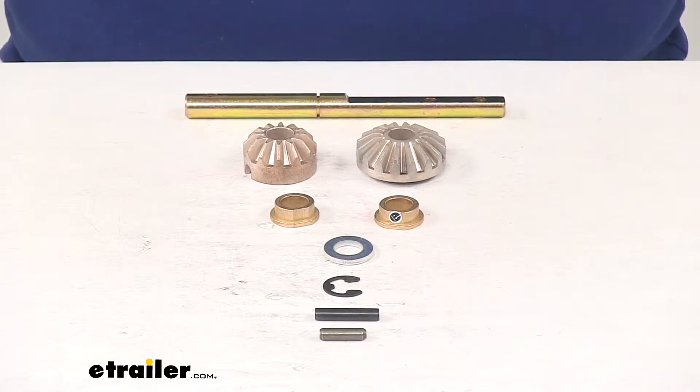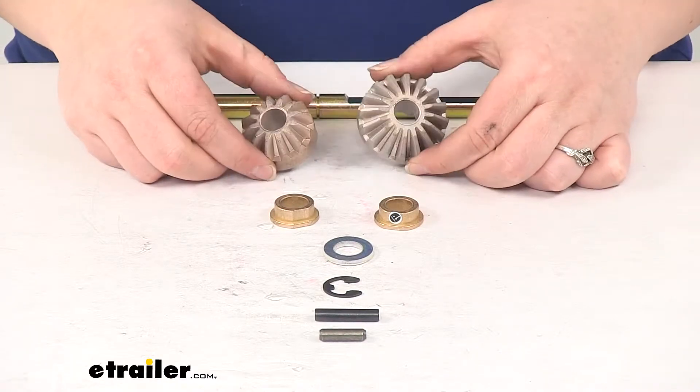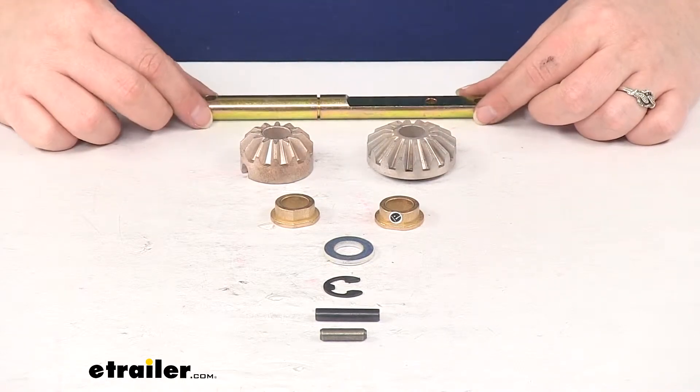Now if you've had your landing gear for a long time, or it's just not really working the way it should and the gears aren't really lining up like they used to, it's just getting harder and harder to deploy that landing gear out and retract it back in — an easy way to extend the life of that landing gear is to replace the components inside it.